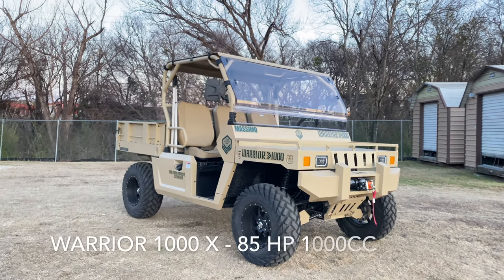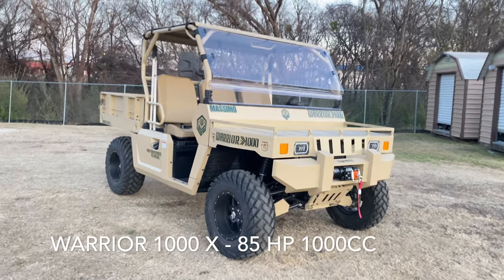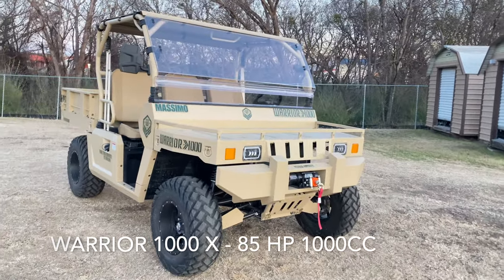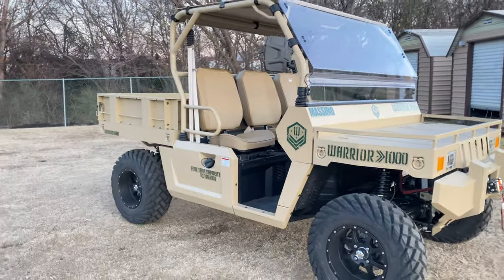Welcome to 161 Power Sports. What we have today is the Warrior 1000X from Massimo. It's a 2022 model right here. It's a thousand cc's and as you can see it's pretty wide.